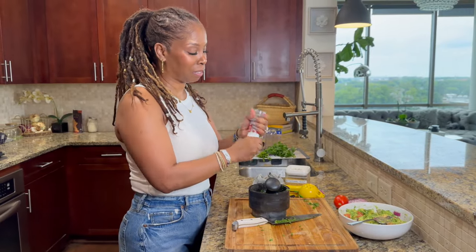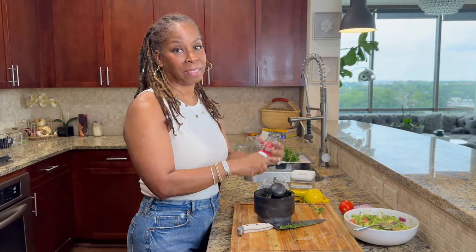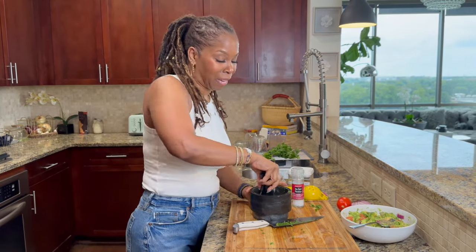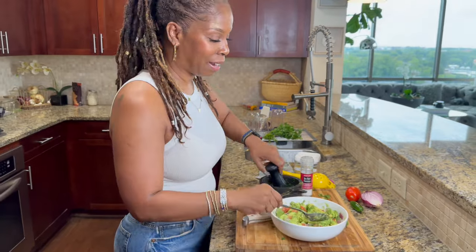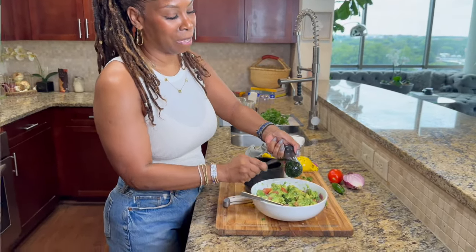Now is when I like to add my salt. I'm going to add my salt to my mortar with my cilantro and give it a good grind down. I just think the salt grinding with the cilantro gives it a better flavor. Then I'll bring my guacamole back and add it right to our avocado mixture.